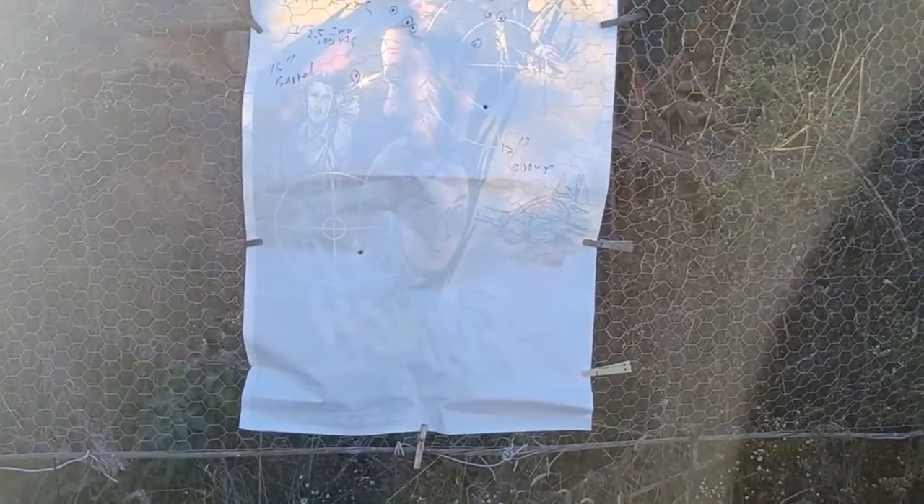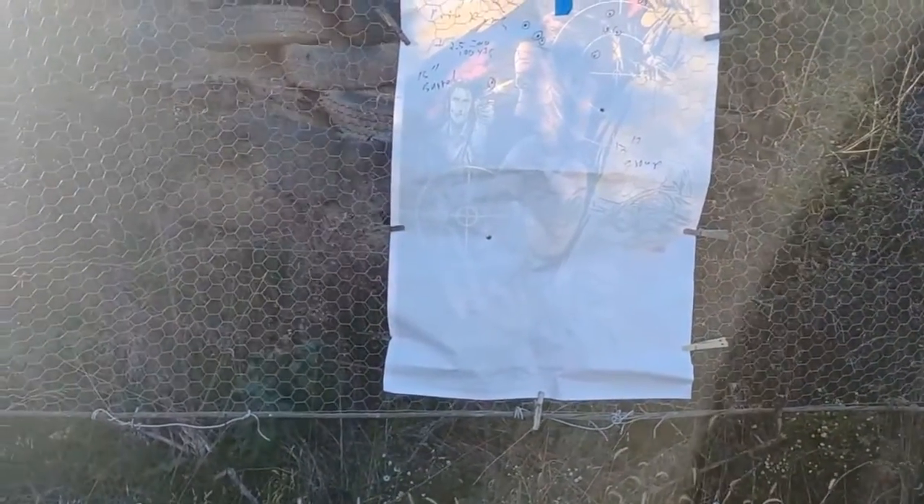I'm pretty satisfied — 200 yards, two hits out of two magazines. I think much better than I would normally expect. The last time I fired one magazine I got one hit, this time I fired two magazines and got two hits. I'm starting to get a sense of what to expect. I'm going to mark this up and take another shot at this thing. If I do better, I'll post a video.